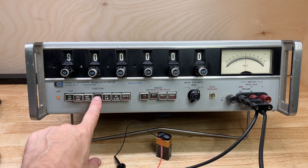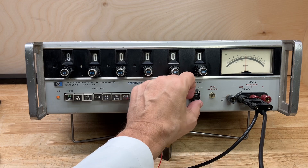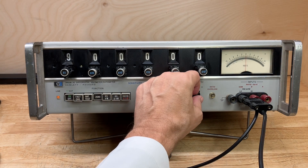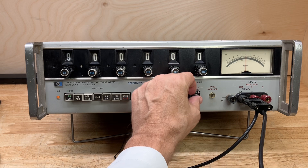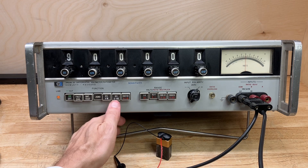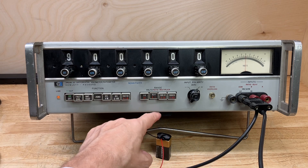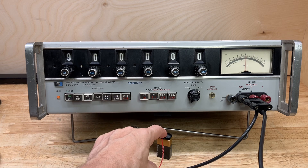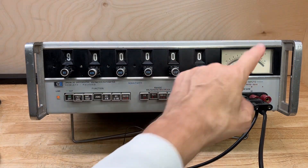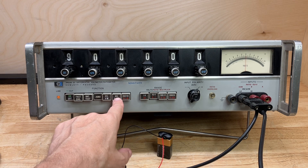First we set it to the zero function and zero the instrument out using the little pot on the front panel. It's already been zeroed so I don't really have to do that, but that's the first step. When we switch it to DC differential voltmeter mode, I have it set to nine volts because I know we're measuring a nine-volt battery, but I'm sure it's not exactly 9.000000 volts, so we're going to find out the actual voltage of this Duracell 9-volt battery.